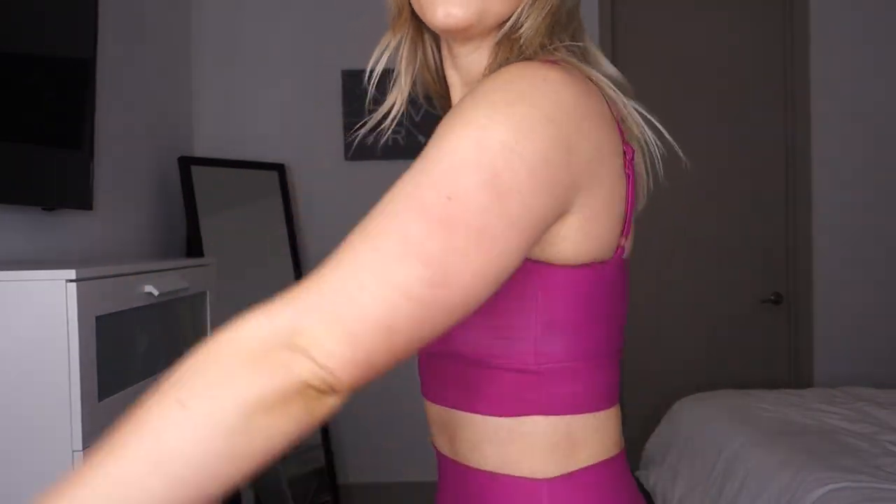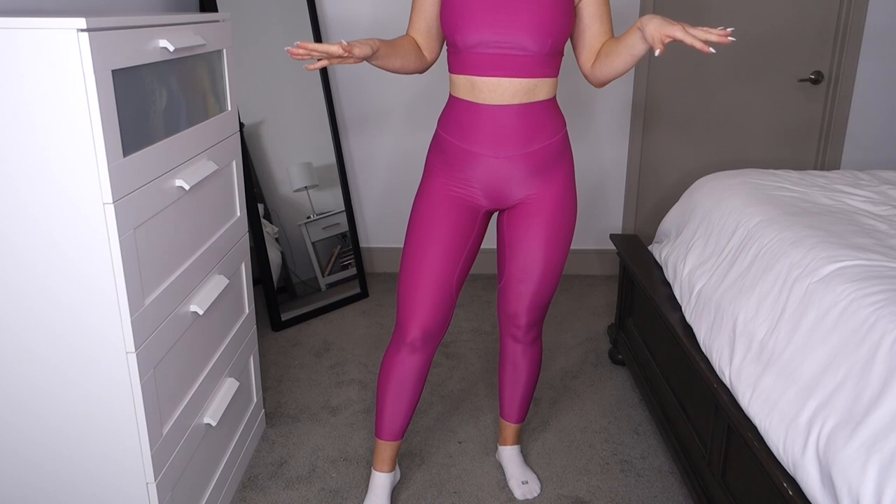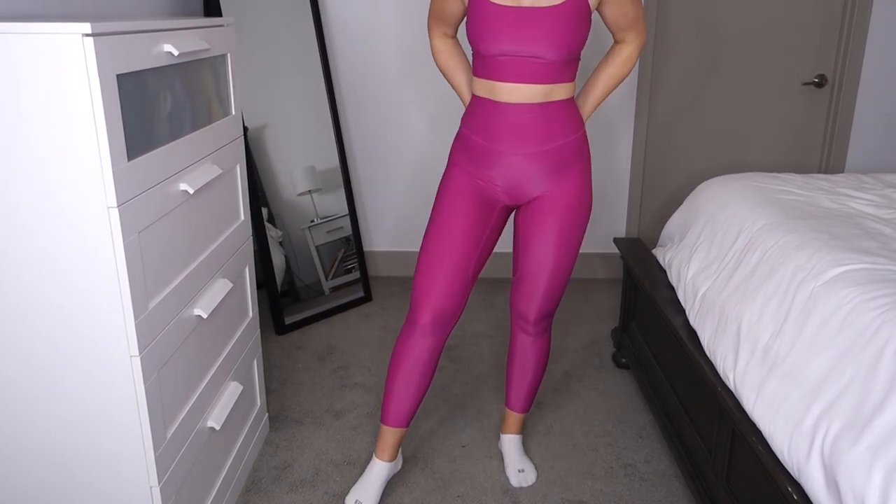Up next we have the Luster Bra in a size small. This bra fits exactly the same as the Ignite Bra — literally everything is the same except the fabric. This is a super silky, smooth fabric that feels like a performance/moisture-wicking material. This fabric does feel a little stretchier, so although it's the same size as the Ignite Bra, it does feel a little looser. Up next are the Liquid Metal Pants in a size small.